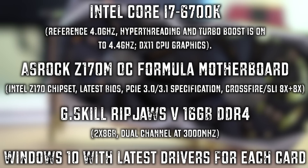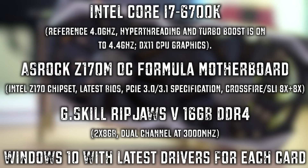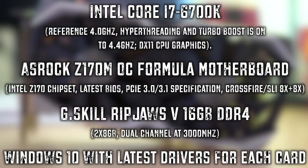The card features 8 gigabytes of GDDR5 memory with a 192-bit memory interface — all that good stuff, making this a fully featured card. For our test system, we're using an i7-6700K kept at turbo mode at 4.4 GHz, an ASRock motherboard, 16 gigabytes of G.Skill Ripjaws memory, all running on Windows 10 with the latest patches and drivers available for today's testing.